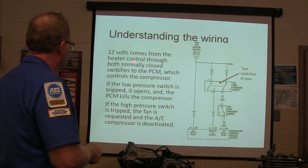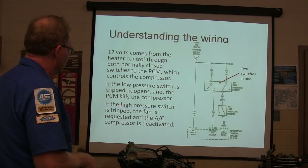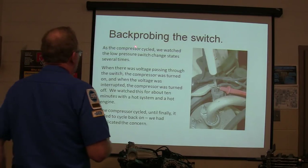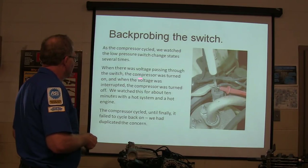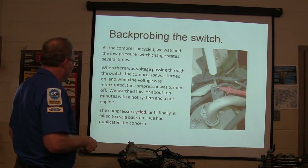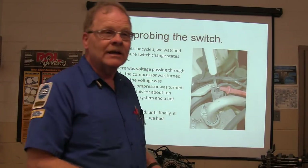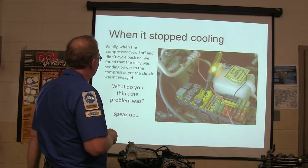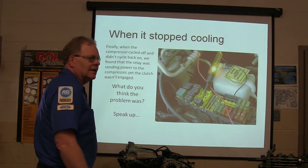12 volts come from the heater controls through normally closed switches to the PCM, which controls the compressor. If the low pressure switch is tripped it opens the circuit. The compressor cycled on and we watched the low pressure switch change states several times — voltage passing through the switch meant compressor on; when voltage was interrupted the compressor was off. We watched this for about 10 minutes with the engine hot, and it cycled on and off, then finally failed to cycle back on. We duplicated the concern. The relay was actually sending power to the compressor but the clutch wasn't engaging.